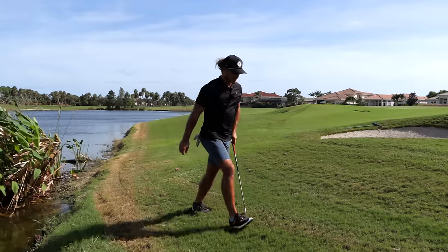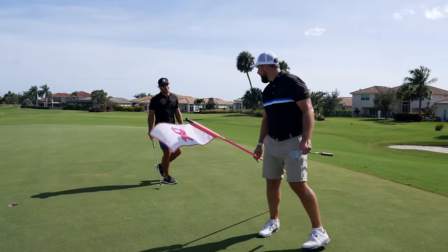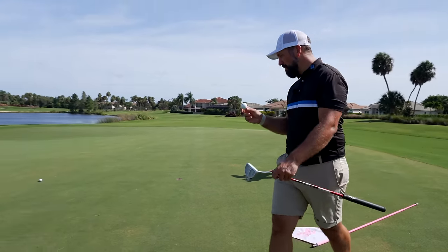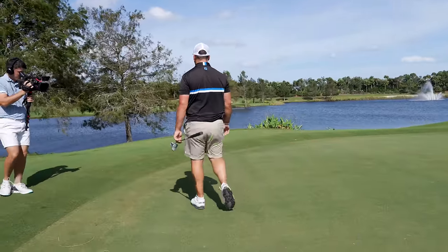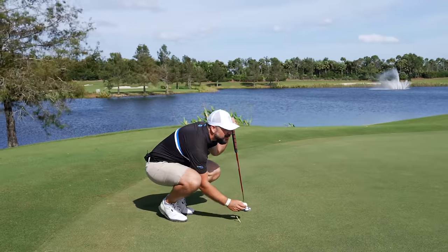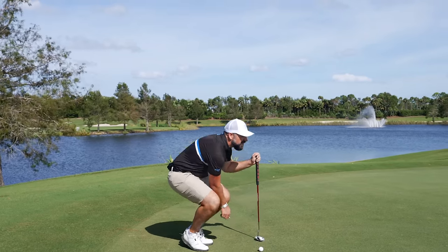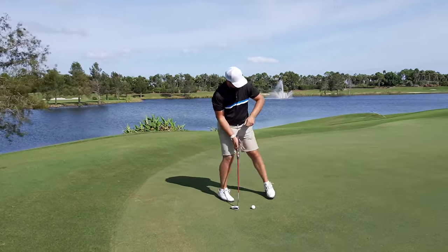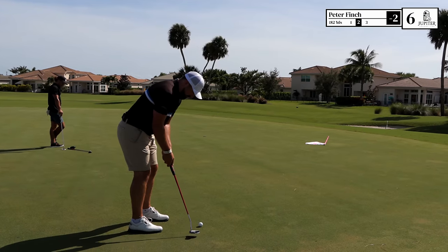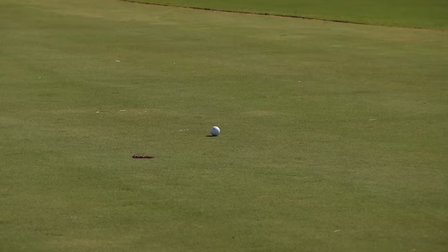Pretty good — difficult to judge. I've got a bogey putt — could be massive in the context of this little match. If I drop a 30-foot bomb for birdie here, coming off the right, the wind's going to push it a little bit more as well. There are some putts you just stand over and you can kind of see what's going to happen — I think I can see this one.